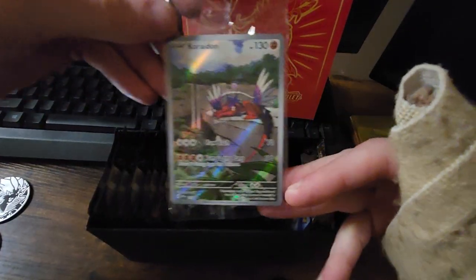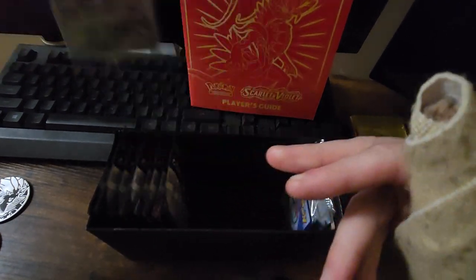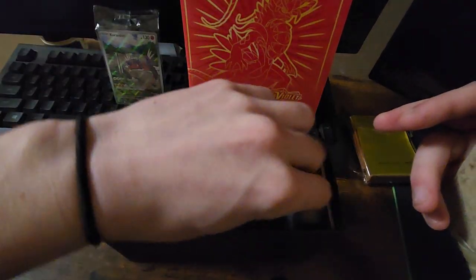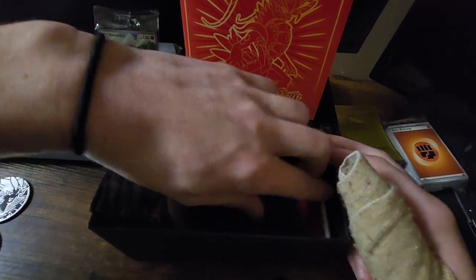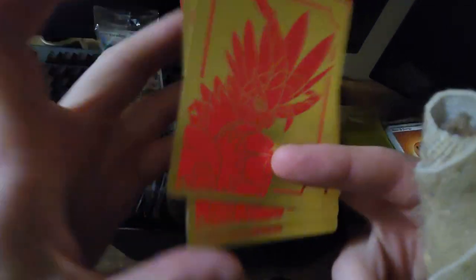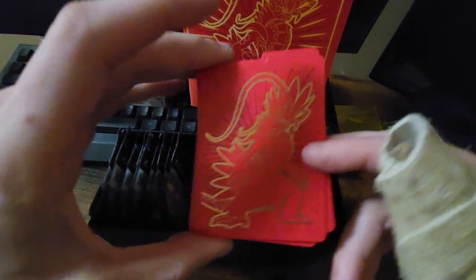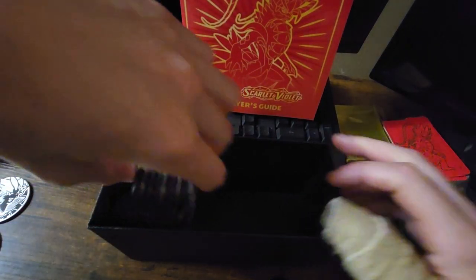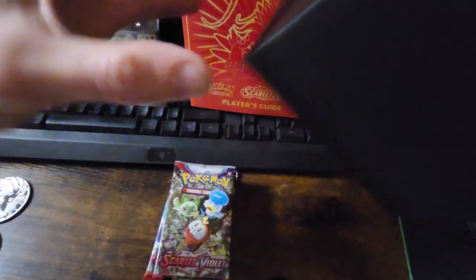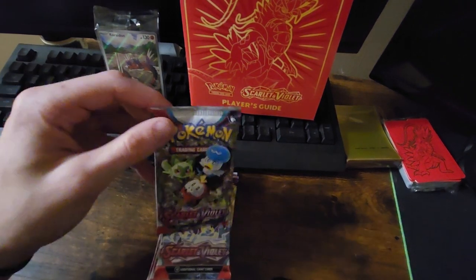It looks like just one card, and that is the Chrydon. Nice, beautiful — love that style. He looks really pretty. And then we have our energy pack, our separators — gotta love that coloration. Cool looking backside. Okay, so we have nine packs of the new Scarlet and Violet series. Let's go ahead and crack right into these.